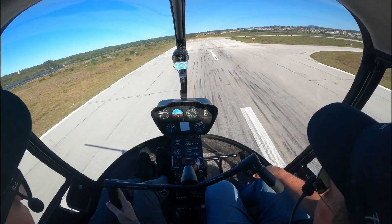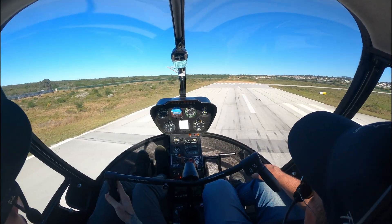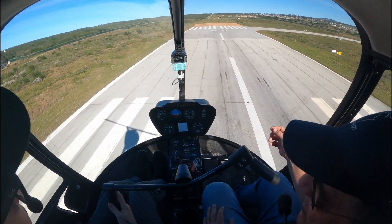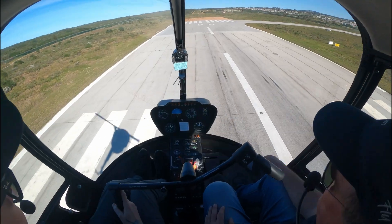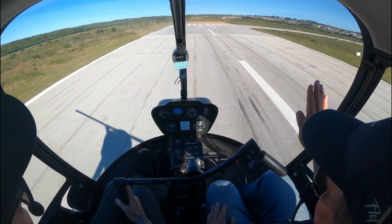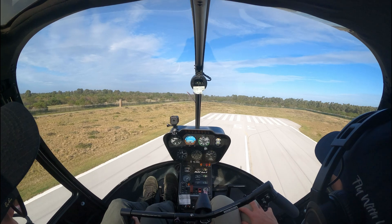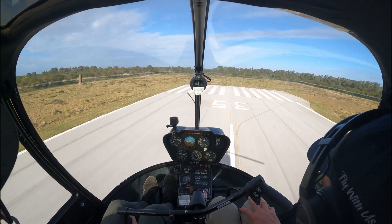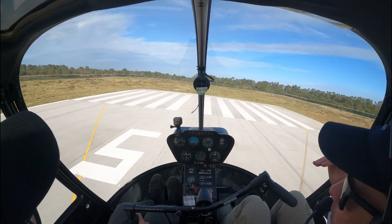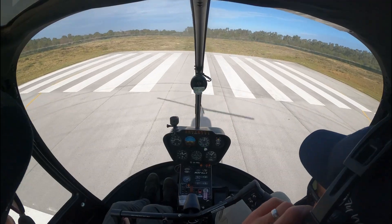To finish the quick stop, things almost happen in reverse. Once the helicopter has come to a stop, you level the ship with forward cyclic, smoothly raise your collective to prevent a sink, and then use left pedal to keep the nose straight. It's important that during that phase you are quite alert on the pedals, because raising that collective can yaw the helicopter quite a bit to the right. As you come into a hover, you'll probably need a bit of left cyclic input just to prevent right drift from happening.